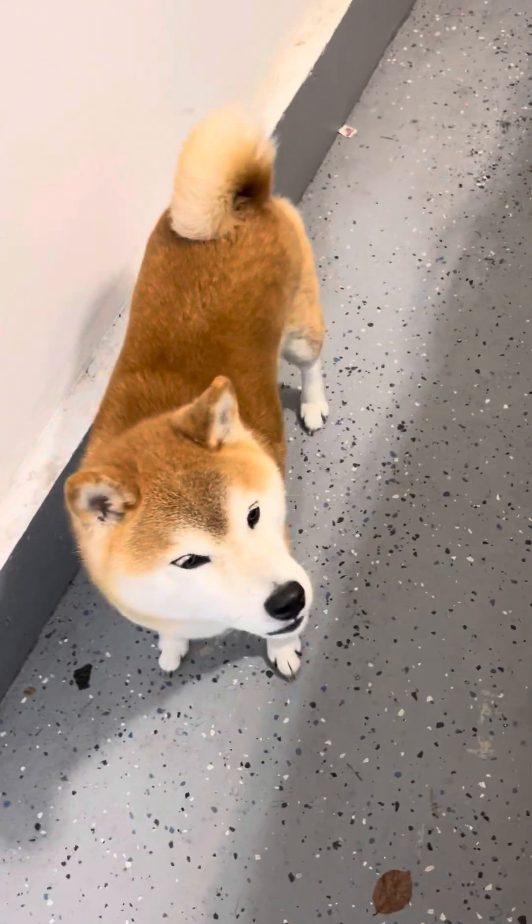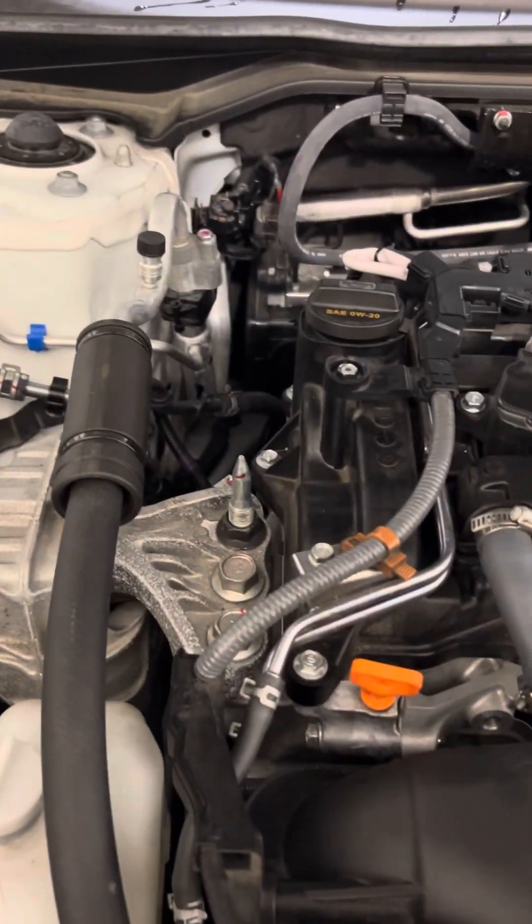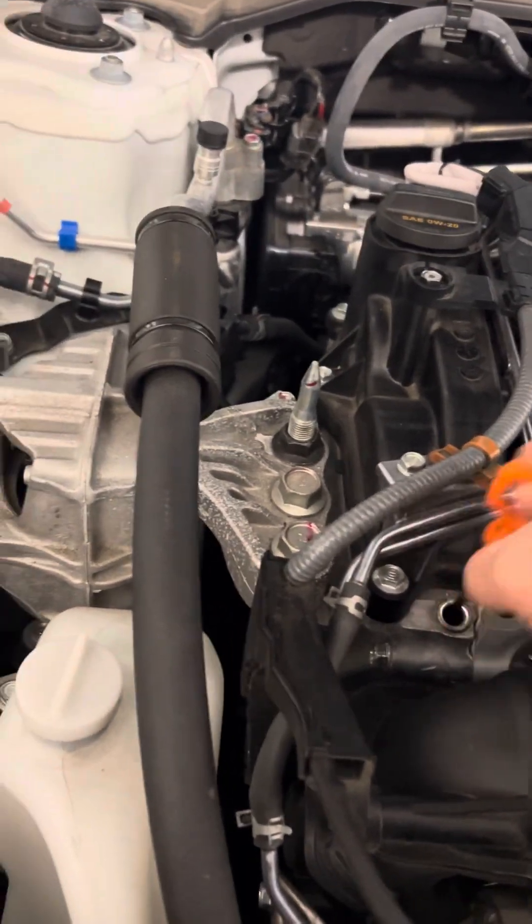All right, let's go check the oil. Come on. All right, so let's see. Let's do the oil check again.